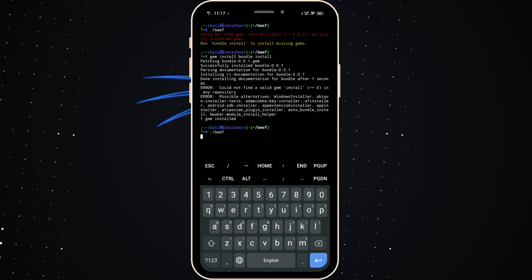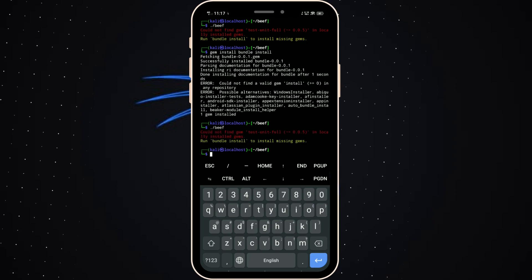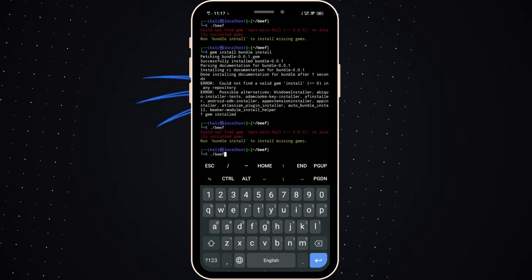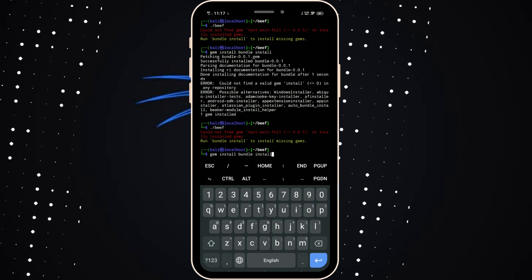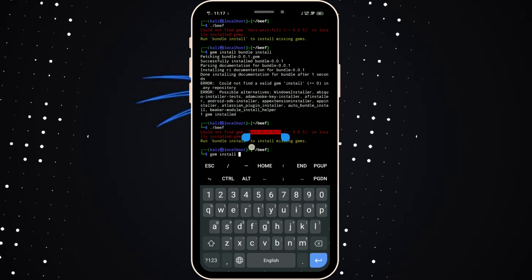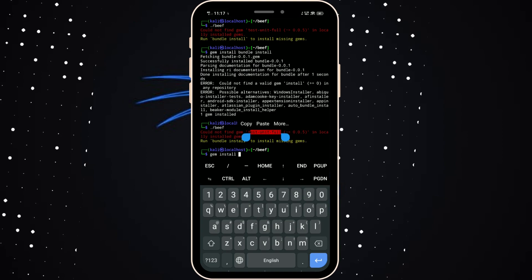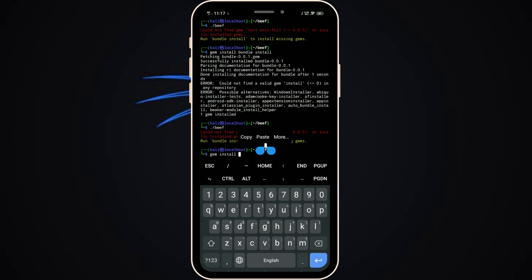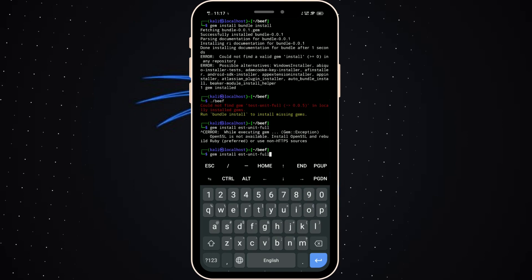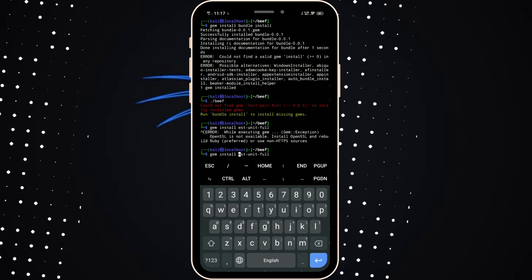Let's type dot-slash beef. It's showing an error again. Whatever package is listed in the error message, paste the install command for it. Okay, it's done.